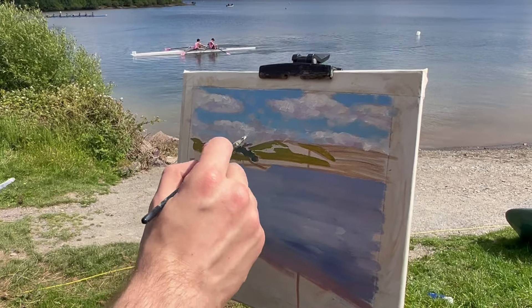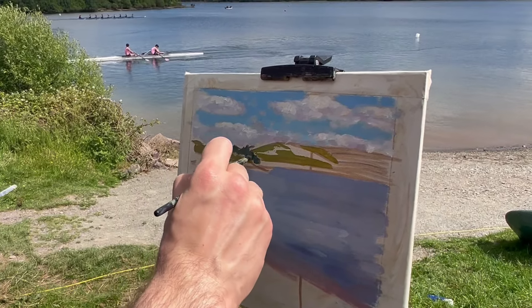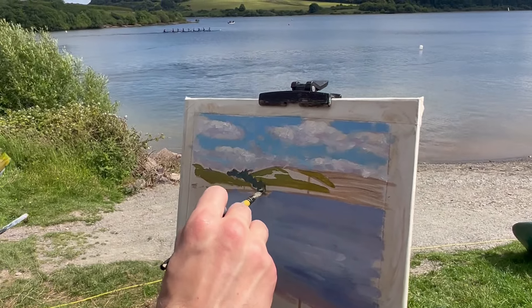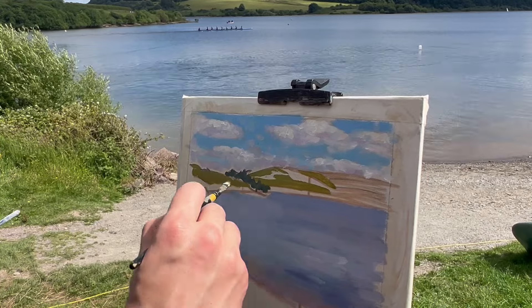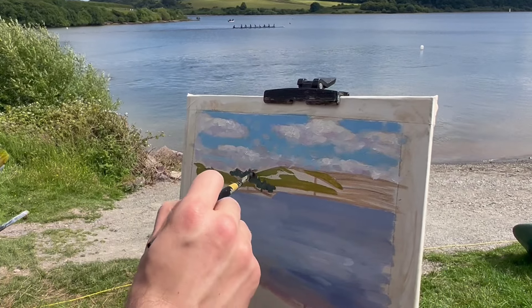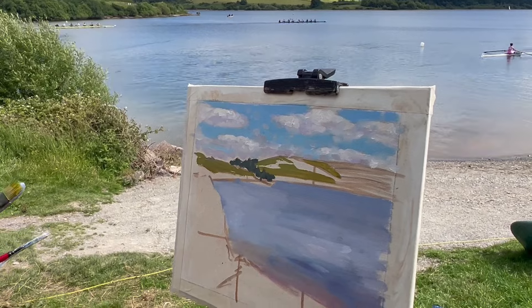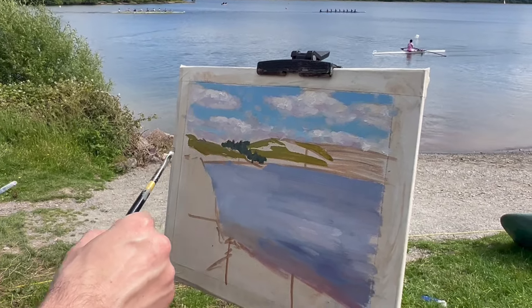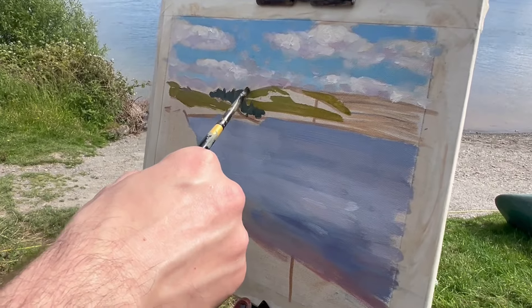As the clouds are moving while I try and paint the scene, the shadows on the hills are also moving accordingly. So it's hard to place the shadows entirely through diligent observation — rather, I'm trying to focus on placing them approximately and also in a position which works well compositionally.